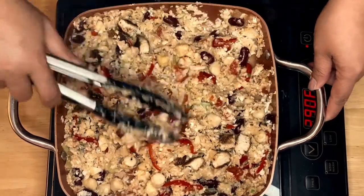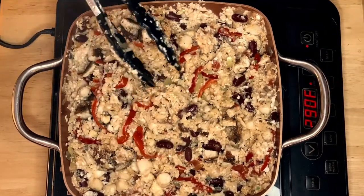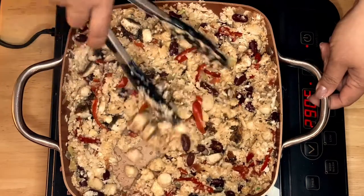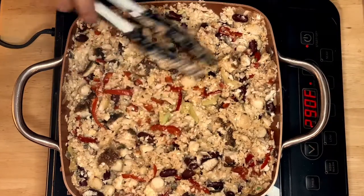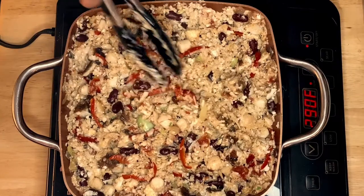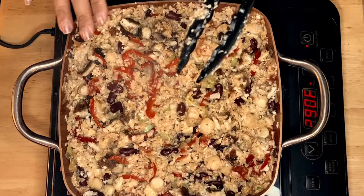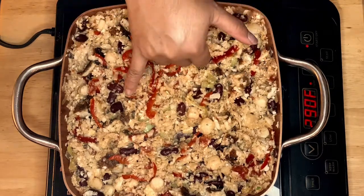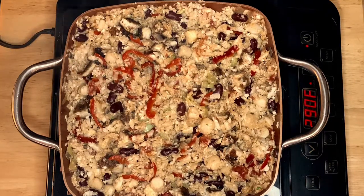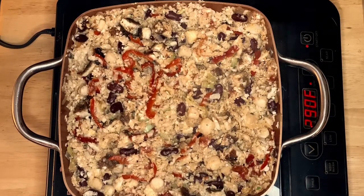It doesn't take that long — that's why I like using cauliflower as a supplement for rice. Cauliflower just takes a couple of minutes and voilà, it's done. I think this is good for plating. You can see the beans, the texture — I have the beans, the pepper, chicken, and scallop. I can't wait to dive in! This is ready for plating.